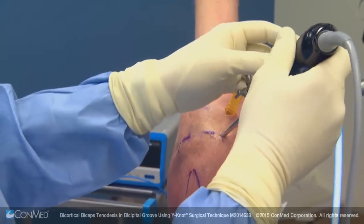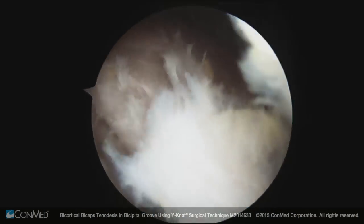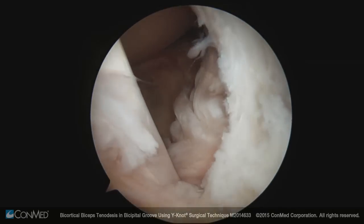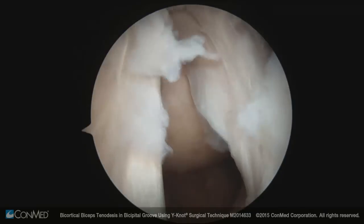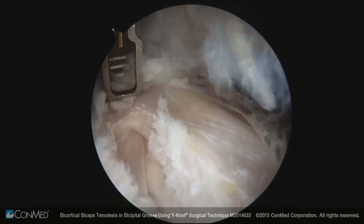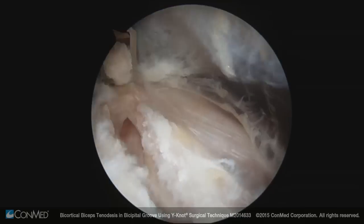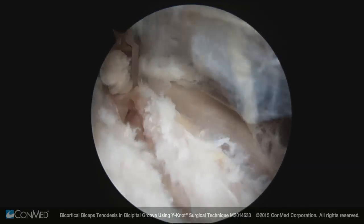I'm going to look from the anterior superior lateral portal. Looking from anterior superior lateral, you can actually see the end of the joint because we've opened it — there's the biceps and its attachment at the supraglenoid tubercle. I'm using the biceps to guide my dissection; here's the biceps under me now. You can see the transverse humeral ligament fairly clearly. You'll stay out of trouble if you just stay right above the biceps here.